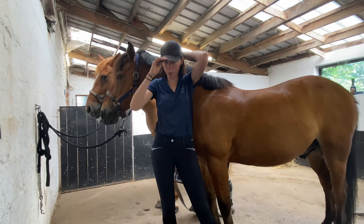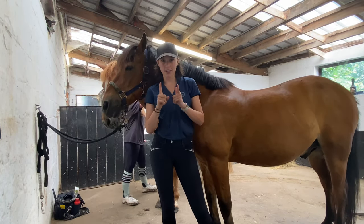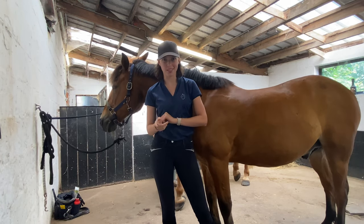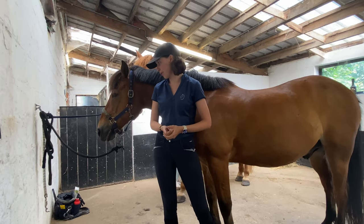I want to put on a little disclaimer: me and my friend have put our horses tied up on the same ring. Make sure your horses are friends before you do that, because otherwise there might be some nasty situations. Luckily our horses get along pretty well, so that's no problem.